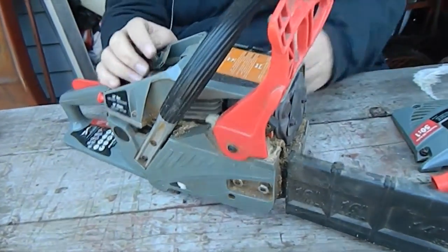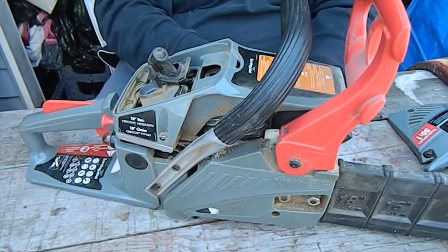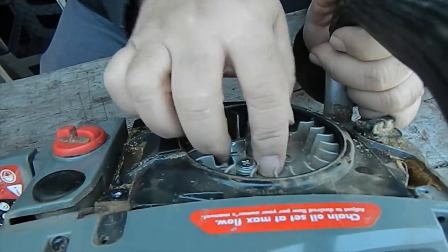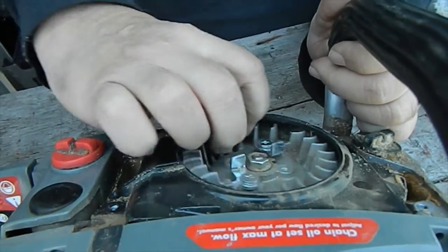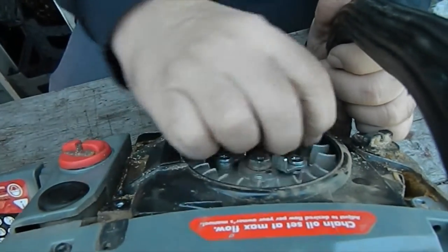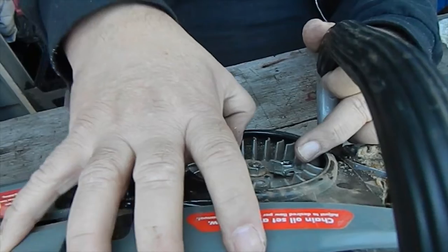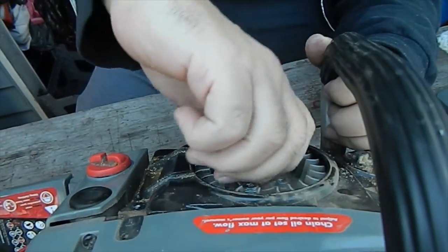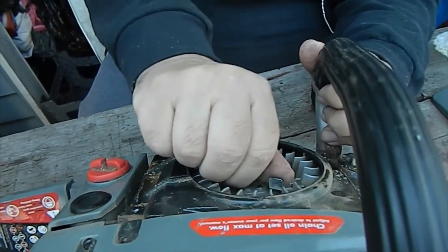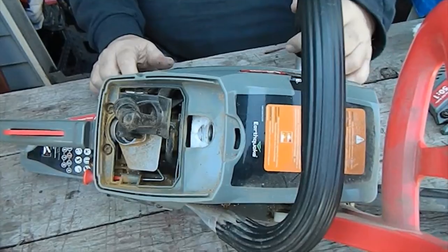We got the spark plug out of here now to relieve the compression, and we still notice we can turn this flywheel around — it's moving freely — and all of a sudden it gets a binding and hangs up. We're going smooth right now... and all of a sudden she binds up. It explains why we're able to turn it one time and then it sticks. Something is definitely sticking inside and we don't know what it is. We're going to go ahead and remove this cowl and get around here to the flywheel to see what might be stuck inside or hanging up.